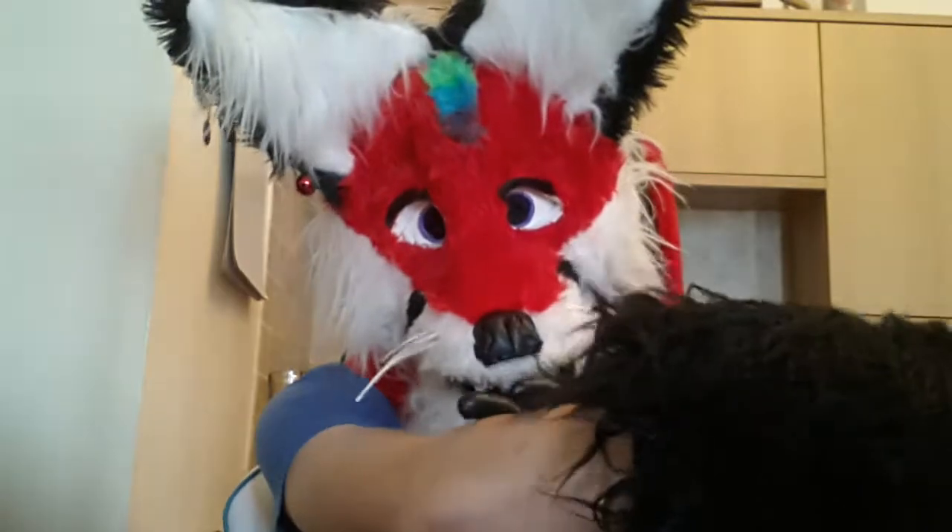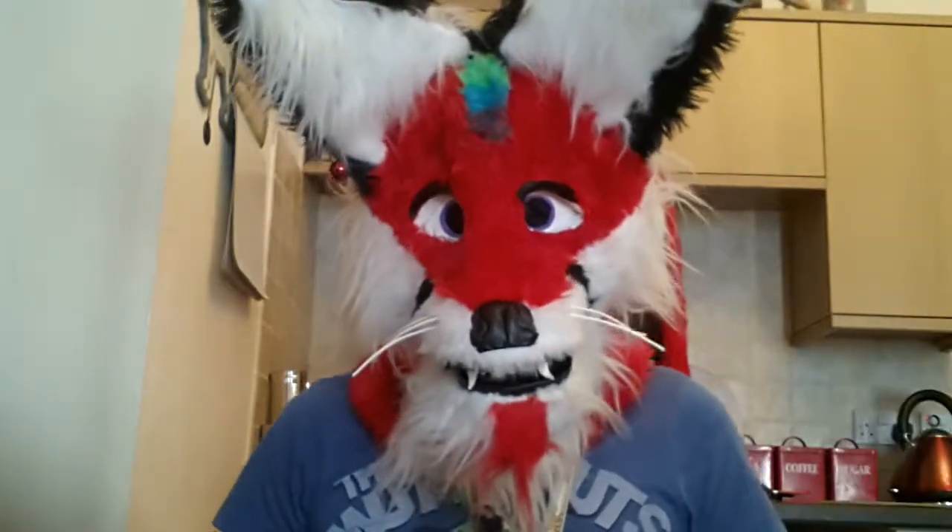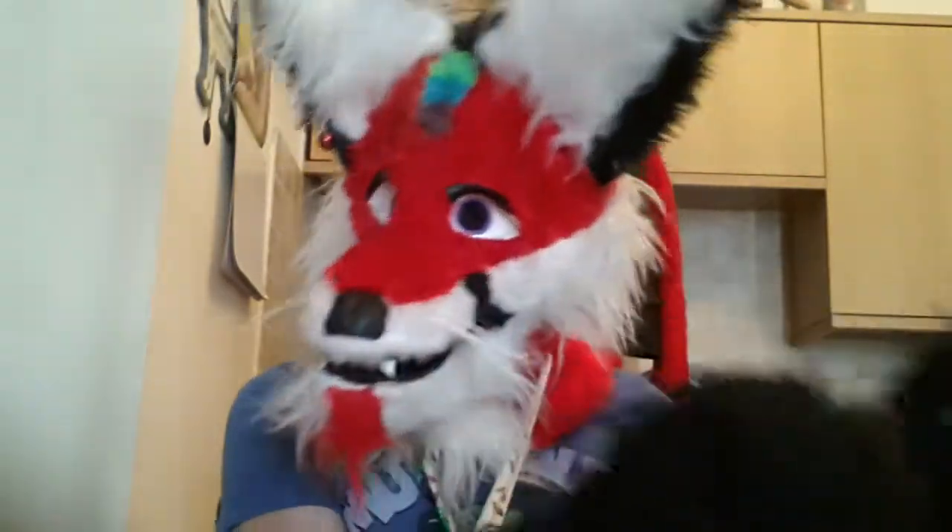Now I have two other furs to introduce you to, and I must apologise I don't currently have sleeves for a partial or a tail but I will be making those. But without further ado I shall introduce you to the rest of Vivian and show you why I am arguing with that zip.